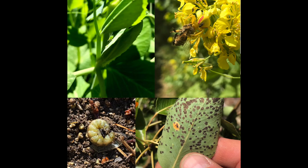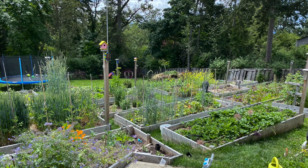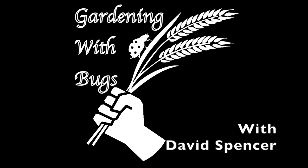Welcome to Gardening with Bugs. This show is to demonstrate what is common practice with commercial growers and how it's easy to apply it to the home garden.